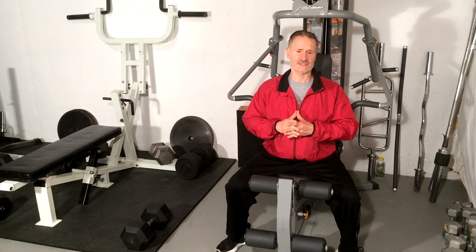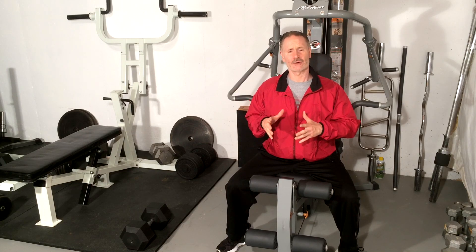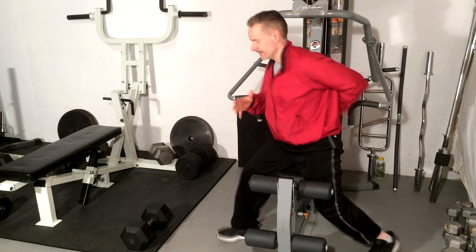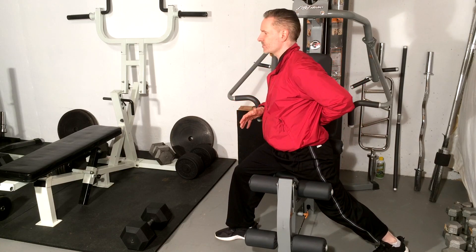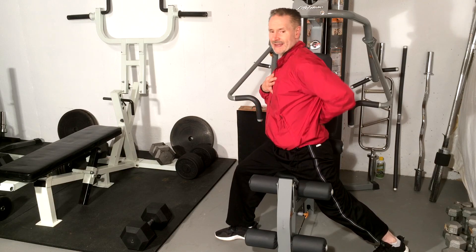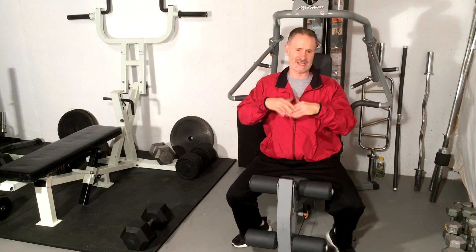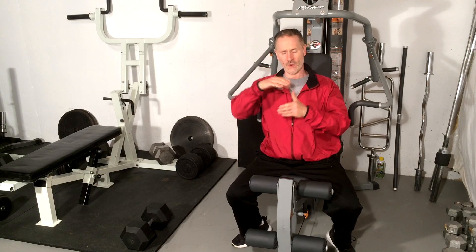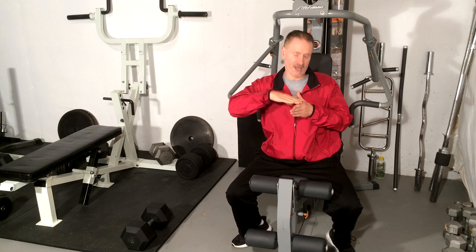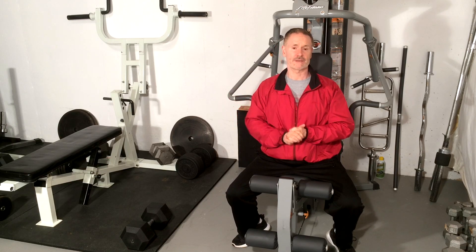Remember that lower back spondylolisthesis, although a unique entity for each and every one of us, is typically aggravated with extension or increased arch of the lower back. If the lordosis increases by allowing the tail to come up or the chest to move back, that's going to increase the curve in the lower back, jam the facet joints, and create a biomechanical wedge that allows the spondylolisthesis vertebra to slide more forward, irritating the posterior segments of your spine and creating pain.